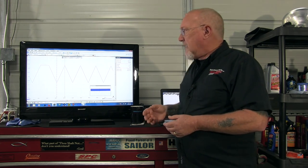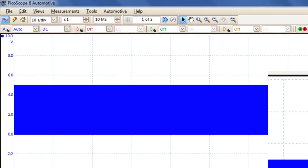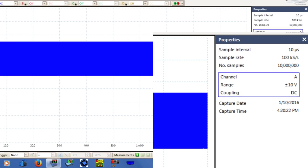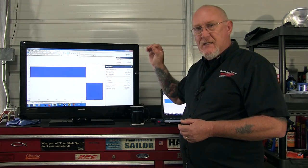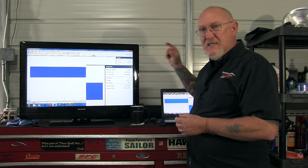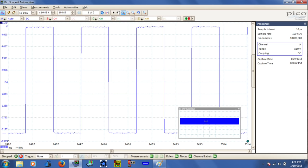So let's change that. Starting with the same capture, I'm going to crank up the samples per screen to 10 million. Looking at the properties now: 10 million samples on screen, and my effective sample rate is 100,000 samples per second instead of 1,000 samples per second. I didn't change the time, I just changed the samples-per-screen setting. That gives me a data point every 10 microseconds. Breaking it down on a per-millisecond basis, you can see that with so many more data points I'm drawing a much more accurate picture.